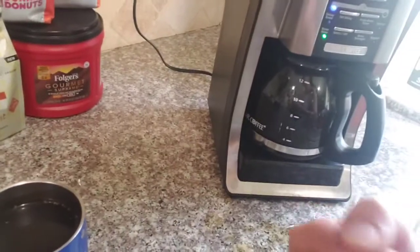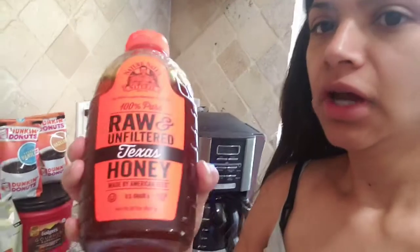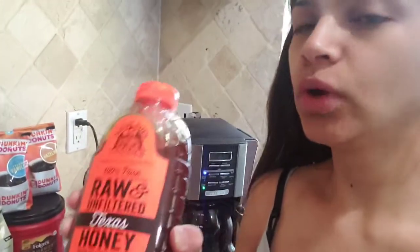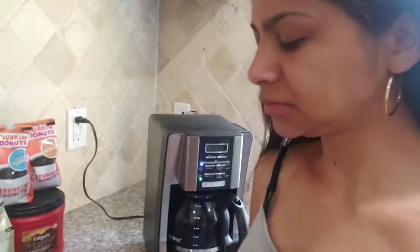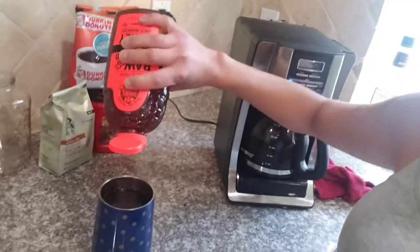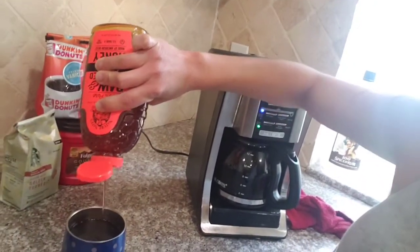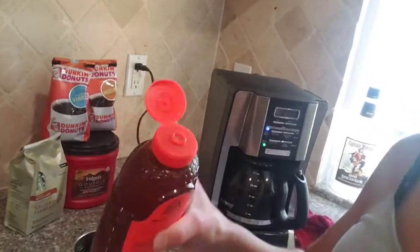I am also going to sweeten it with honey. This is the honey that I have — raw, organic honey. I feel it also helps me with allergies, which is also inflammation, usually in your nasal canal. I don't like it too bitter and I don't like it too sweet — I like it just in the middle.